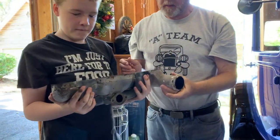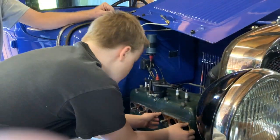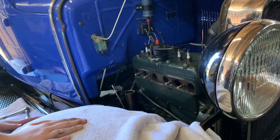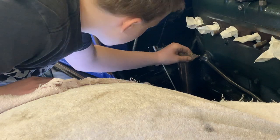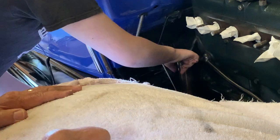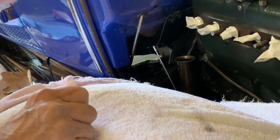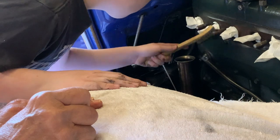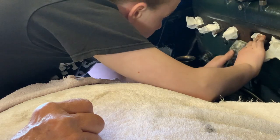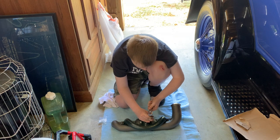Here I was looking to see if the manifold was level or not, and it wasn't, so it looked like it might have been leaking. Now I'm cleaning the muffler flange and the engine so we have a nice even surface. Last night we painted the intake and exhaust manifold. Now we're assembling.